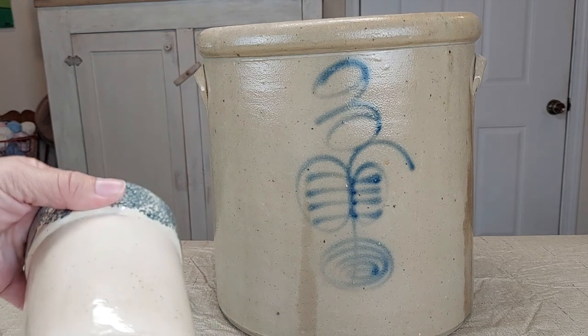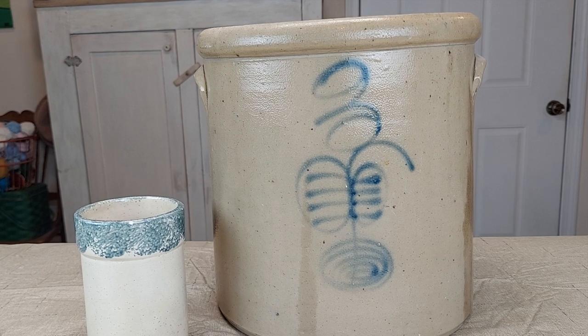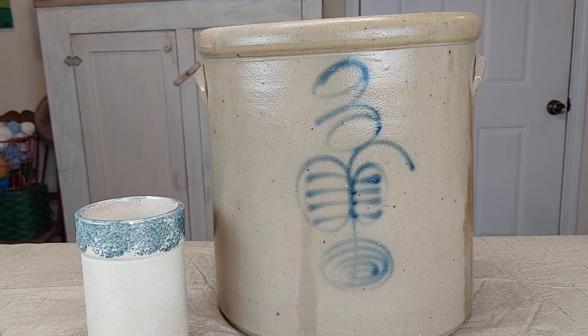I bought this crock at a thrift store and it was fairly inexpensive, so I'm going to use it to experiment to see if I can get the same look as the salt glazed crock using paint and other supplies.